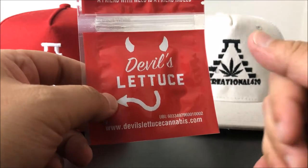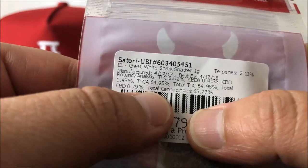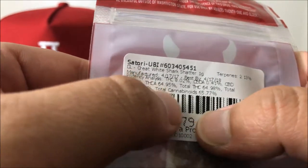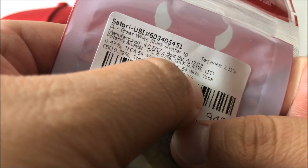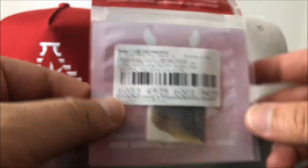Hey guys, what's up — this is Recreational 420 and today we're gonna check out this Great White Shark shatter by Devil's Lettuce. Let's hop right into the numbers: THCA comes in at 64.95%, with the actual THC coming in at 8.02% and total THC at 64.98%.